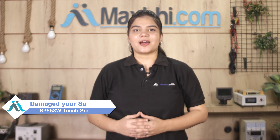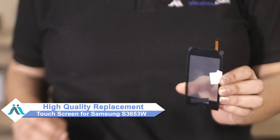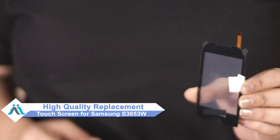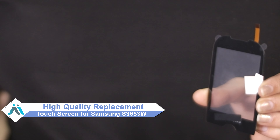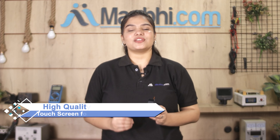Worried about the high repair cost of your smartphone? Don't worry, you can now buy a high quality replacement touch screen for your Samsung S3653W at a very affordable price from Maxp.com, and can fix your phone yourself at home or get it repaired by any professional very easily.